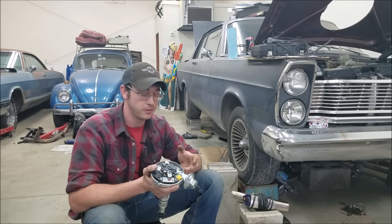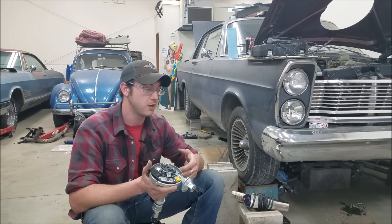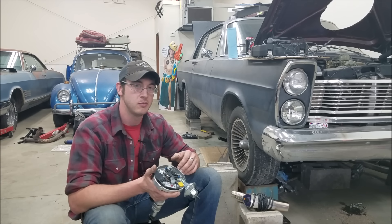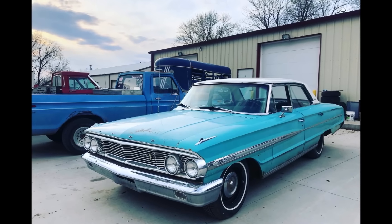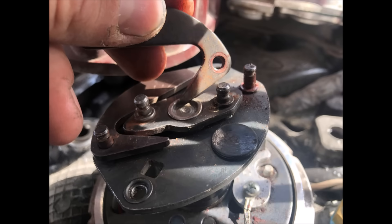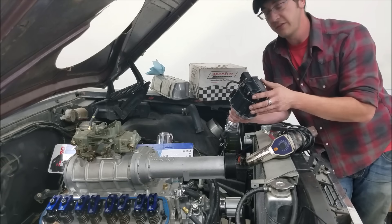For street engines running on pump gas, the range I've seen is usually 30 to 38 degrees of total timing depending on the engine build. If you're outside that spectrum, most likely you need to go back and review your ignition timing events. This '64 Galaxy I just picked up is a prime example — it's only making 25 degrees total mechanically, and it's also not even returning to its static position properly. Issues like this are typically caused by rust or corrosion, and a simple dab of grease every now and then goes a long way in keeping your distributor parts working as they should.